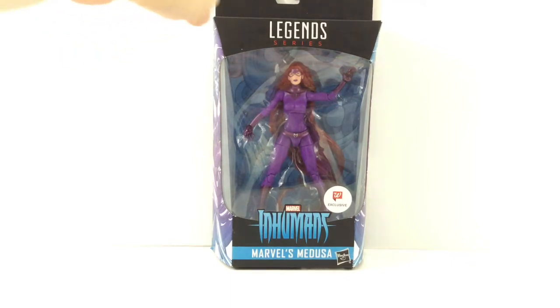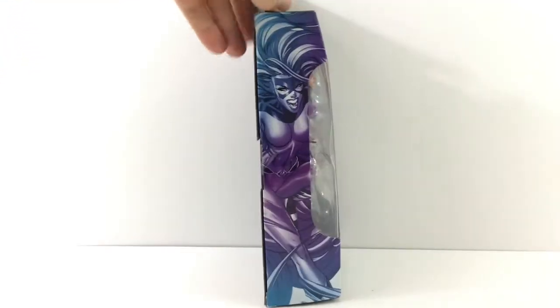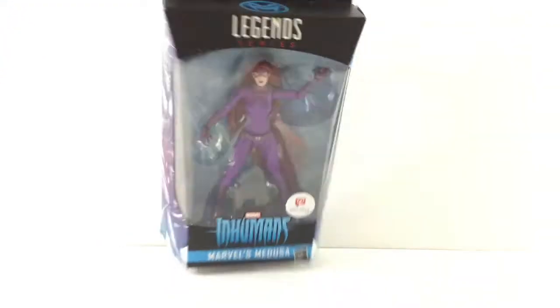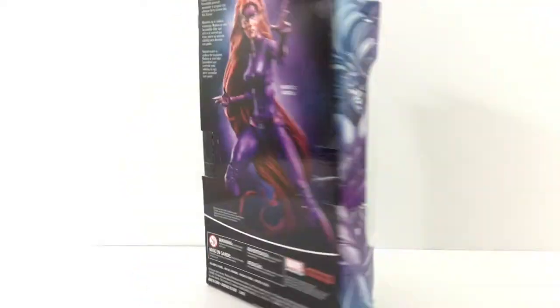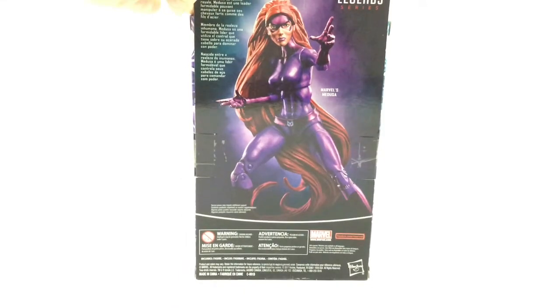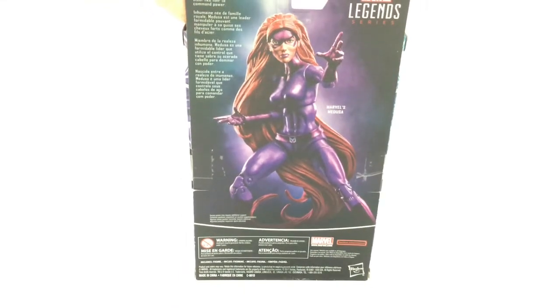We'll look at the front of the package — it says Inhumans, that's her on the front. There's a cool picture of her on the side. I like the colors, pretty cool, it pops out. That's the Medusa logo on the top, and the back shows a picture of the figure along with a little brief bio.